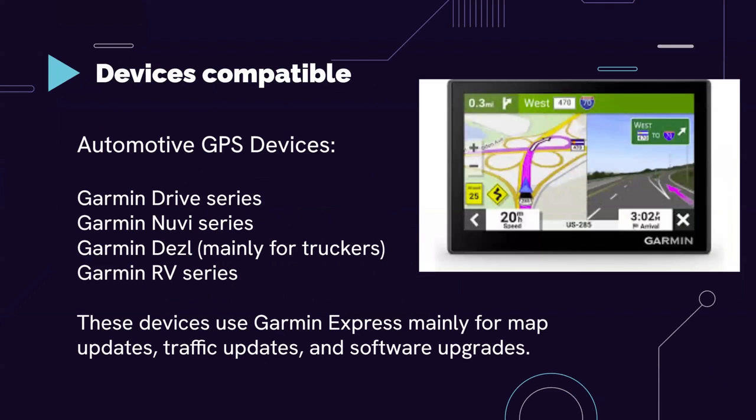Here are some of the compatible devices — we'll have multiple pages. Think about whether you have one: you might have one in your car, at home, or even on your wrist. The compatible automotive GPS devices include the Garmin Drive series, Garmin Nuvi series, Garmin Dezl, and the Garmin RV series.